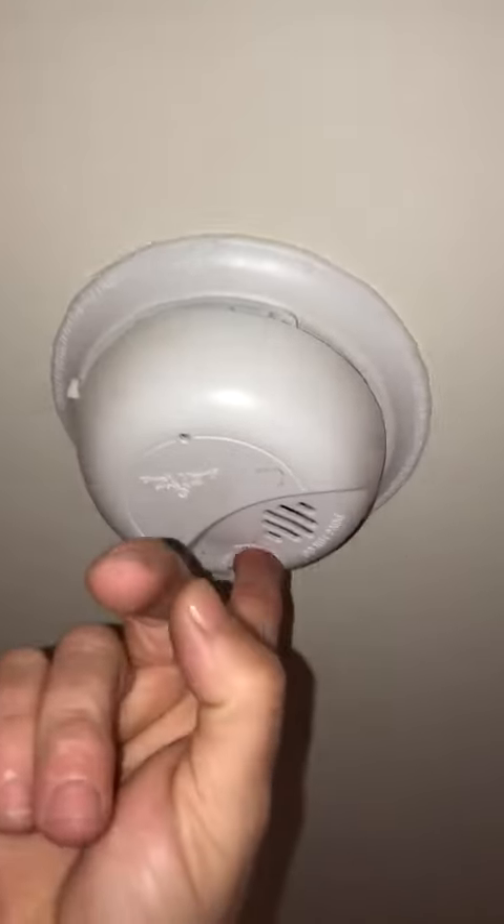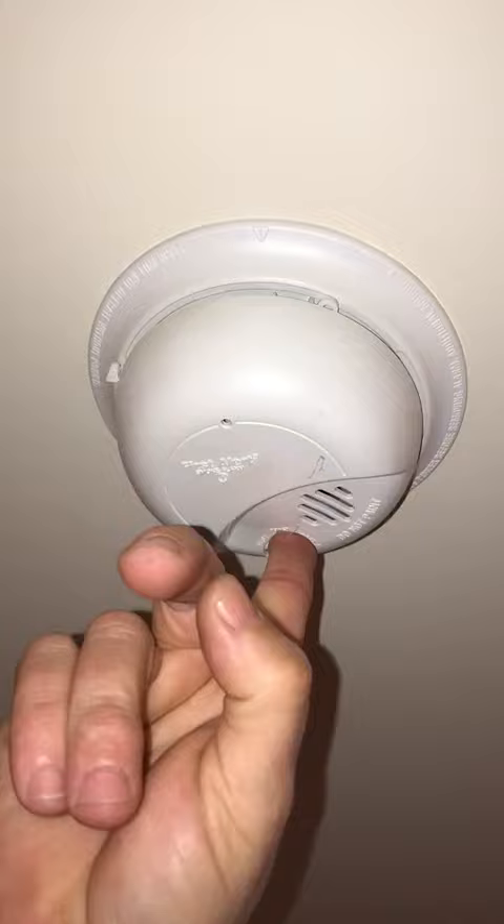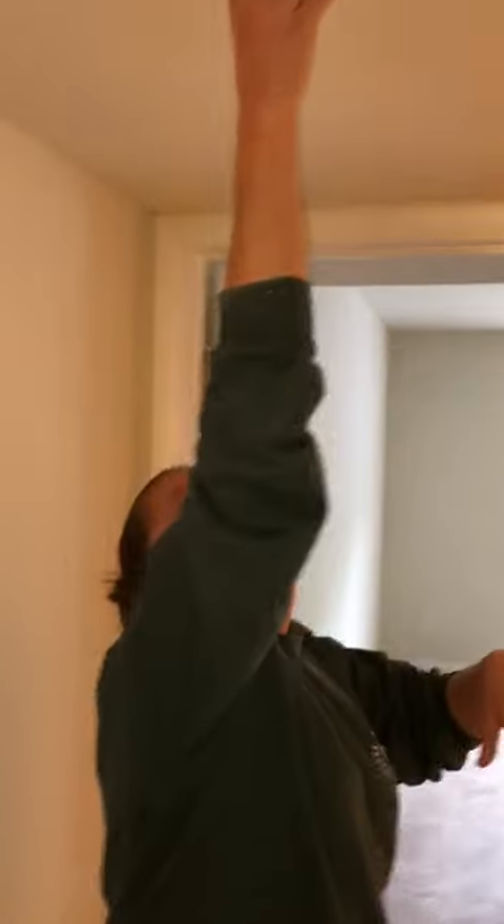Now for your smoke detectors. Come over here and hit this button to test it. In buildings 04, 05, and 07, you have three smoke detectors and all three should go off at the same time. If one beeps on its own, you need to replace the battery. To do that, twist the cover off.